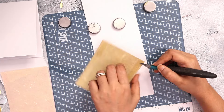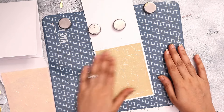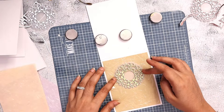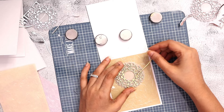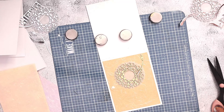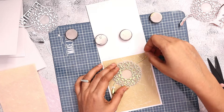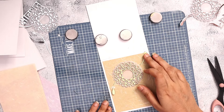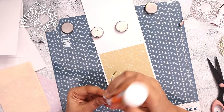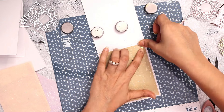I have already cut the papers to size, slightly smaller than my card base. My card base is A2 and these are cut 0.25 inches smaller on each side. For the light brown handmade paper I am using the gold die cuts, and here you can see how I assemble my card. I'm using my Make Art Wendy Vecchi station — that magnetic plate keeps everything in place.